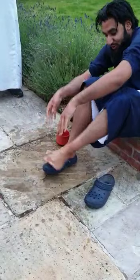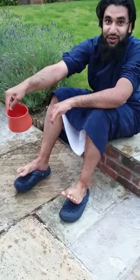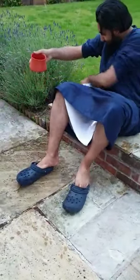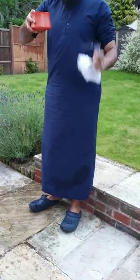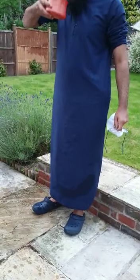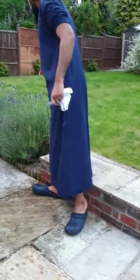I've done a full Sunnah wudu and as you can all see, the vessel is still more than half full. There's still water left — and that's with doing the wudu standing up. You can all see how much water remains.